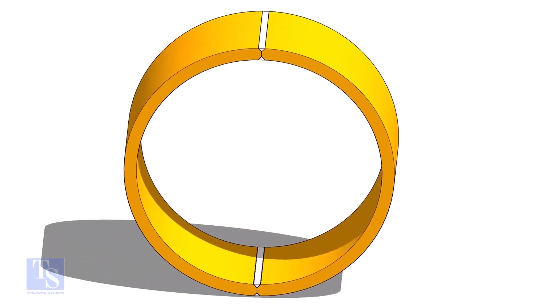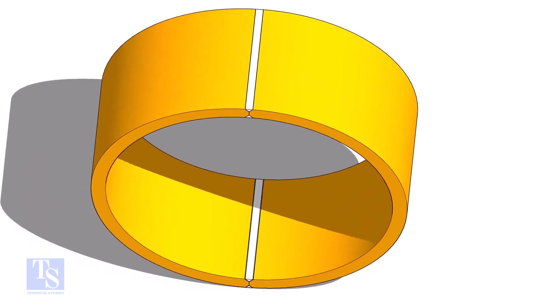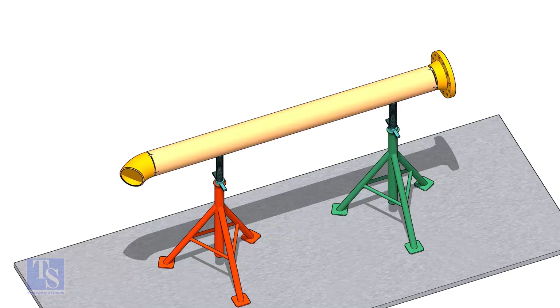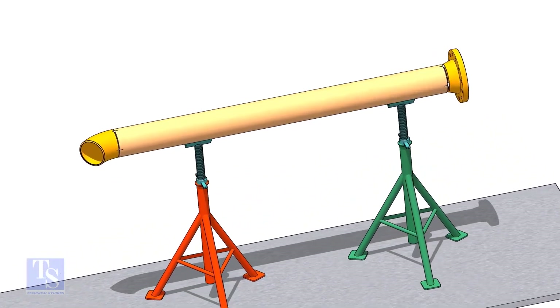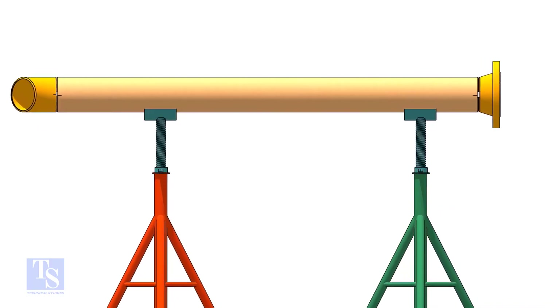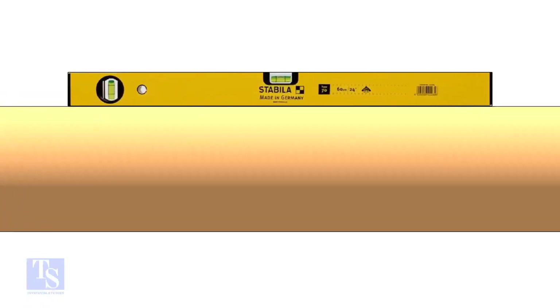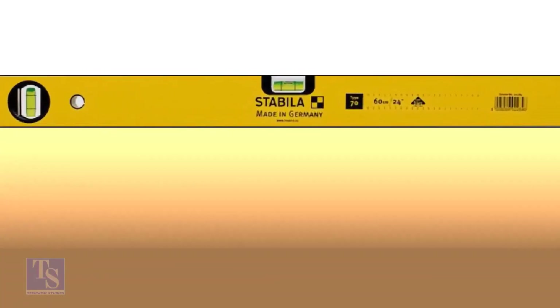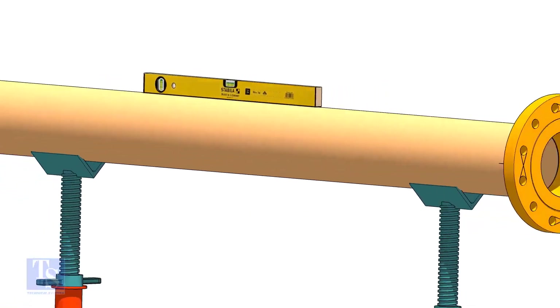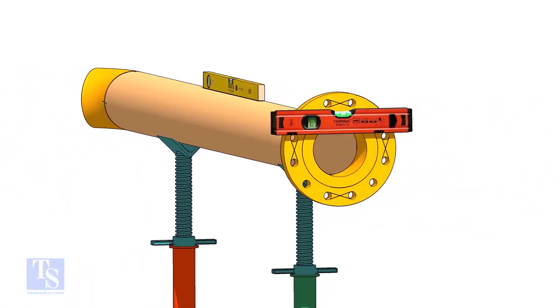After welding, drill the holes and tack weld the bolts as shown. Now correct the level of the pipe. Correct the level of the flange that is already installed.